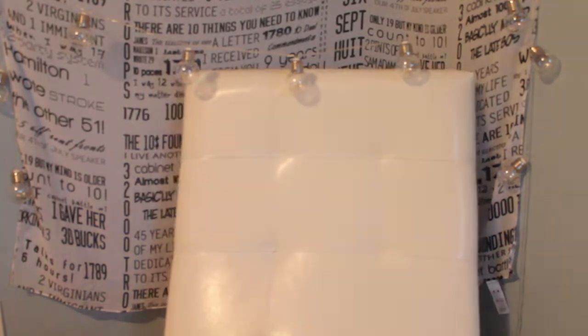Hey guys, welcome back to my channel! Today I wanted to do a 'what's in my competition bag.' Sorry, my hair looks insane — I was just at gymnastics and I honestly didn't care enough to take it down, so this is what we're working with today. Let's just start with some leotards that I didn't get in frame in the video before. I'm not going to try them on again because that takes too long.